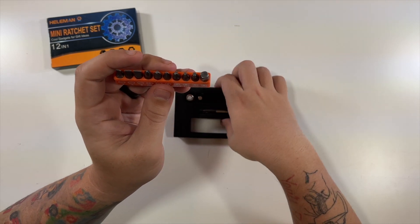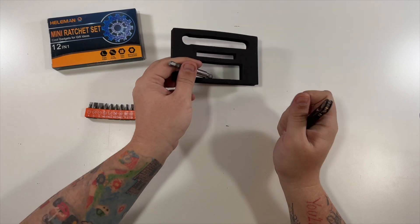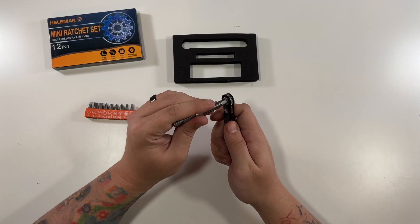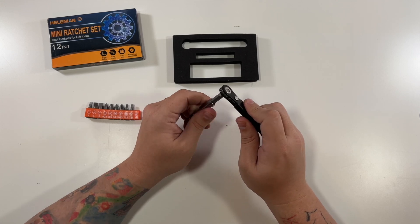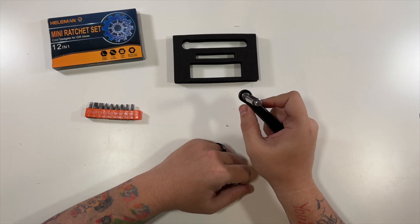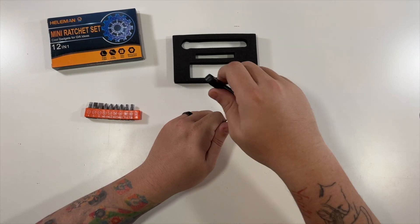And then this connects in here, and this is the actual little ratchet. So just flip it from either side to change your direction. Very nice and easy.